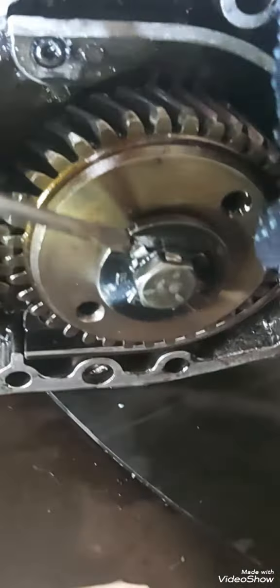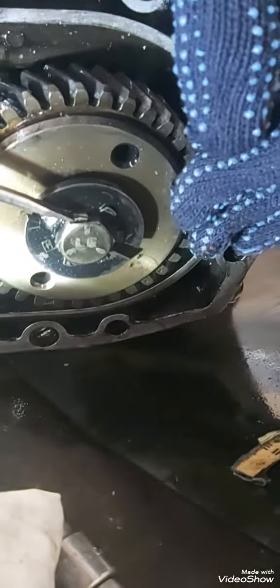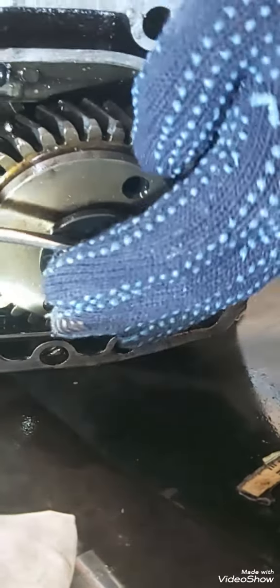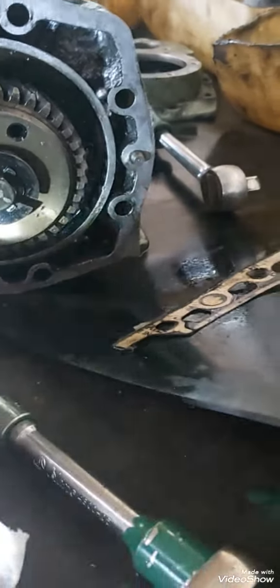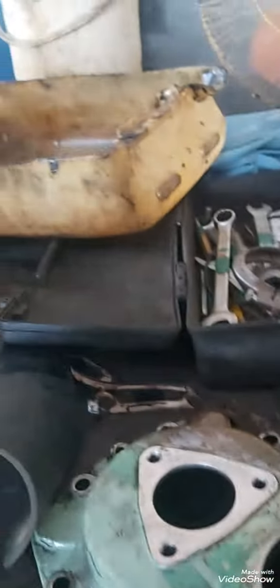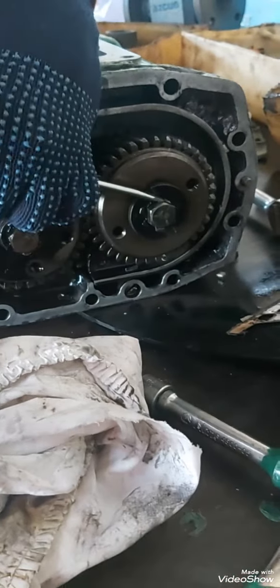Also make sure the person who is working with you is standing in the same position and is not putting his finger in between the blower. So with the help of the screwdriver, just unlock this lock so you can take out the locking bolt of the gear.